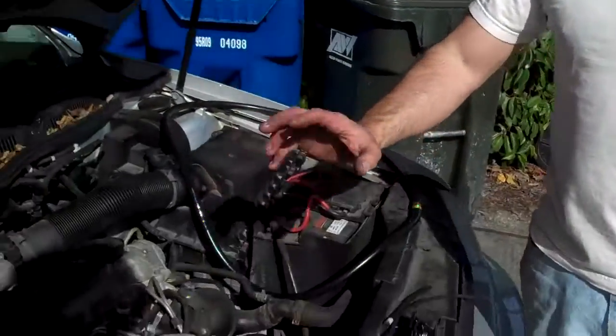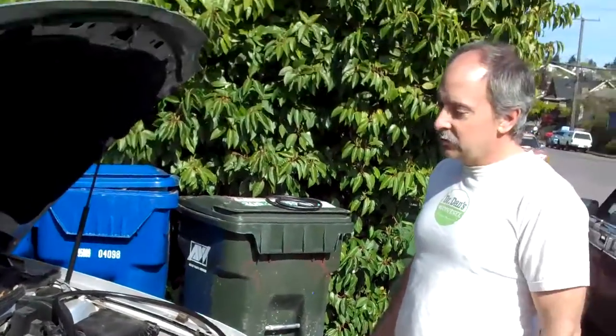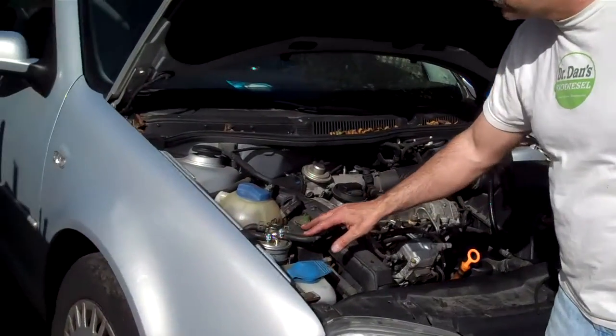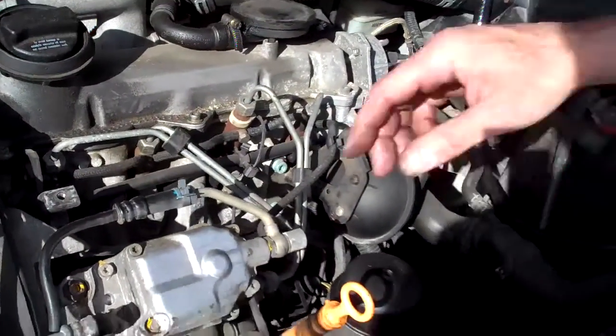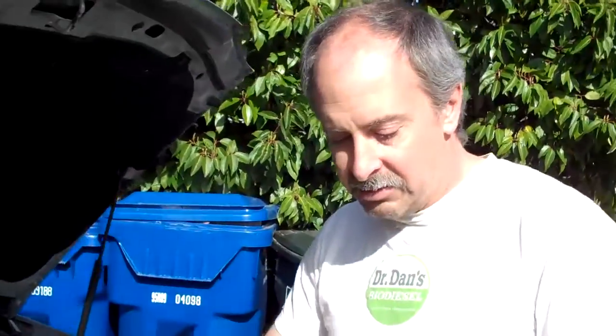This is a TDI from the early 2000s. The hose is on here — this car has been running biodiesel for years. You can see the hoses look just fine, even the fuel injector return hoses. Very often we replace these hoses because they have hot fuel that goes through them and they get harder over time.